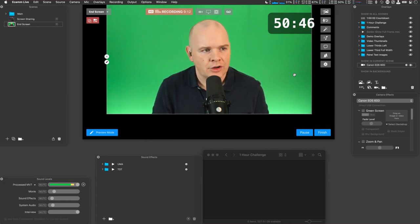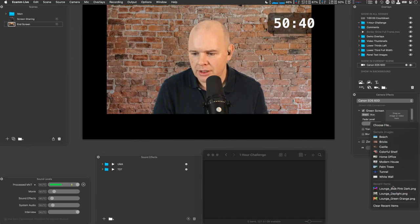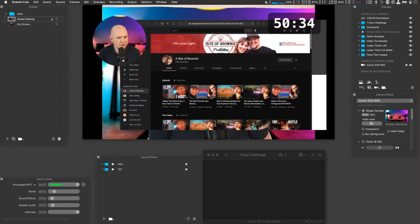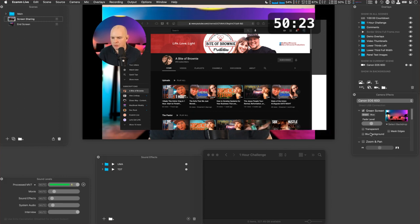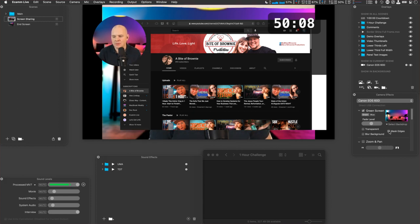50 minutes left and I've done virtually nothing. Let me quickly change this to green screen and then go over to my screen sharing scene. By the way — can you see how the top of the screen has a white patch above the green screen where the wall shows behind it? If you come into your green screen in your cameras and click the little 'mask edges' button, it just fills in that gap. So you don't have to have a green screen that completely fills your frame.